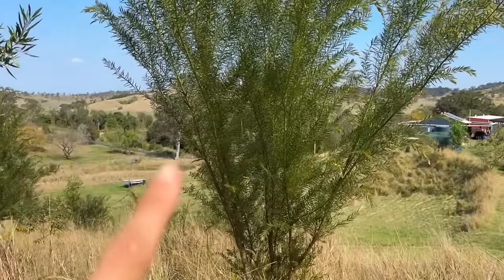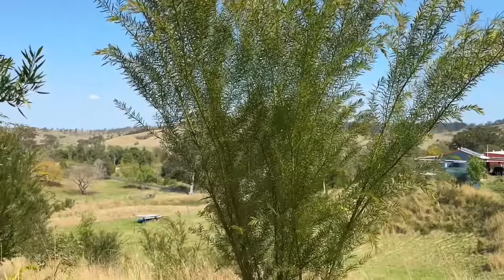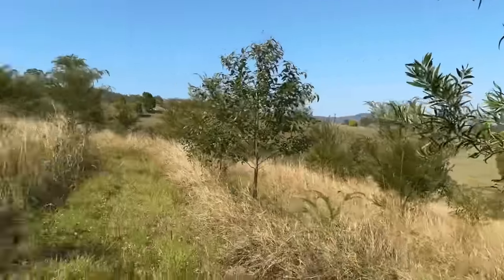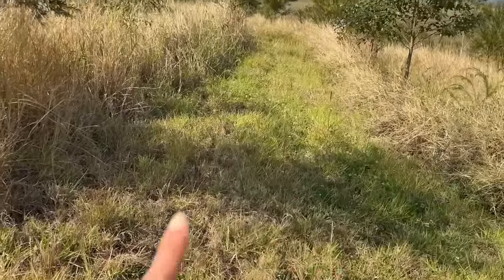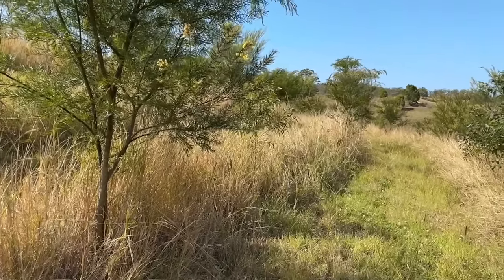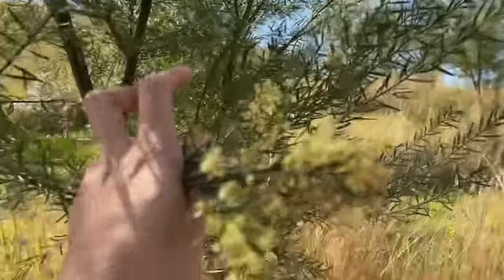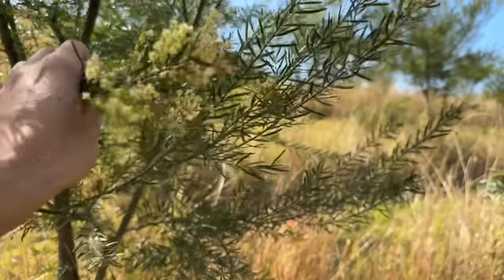This is an Acacia Fimbriata, which is one of the absolute key pioneers I've used on our property. I propagated all of these from seed and this has been in the ground two years now — you can see that growth. Looking at this Acacia, if you look on the ground here you can see the shade. Getting quick established shade makes such a difference to reducing evaporation and helping maintain moisture in the system. These are just finishing flowering, so I'm really looking forward to collecting seed off these and propagating them.